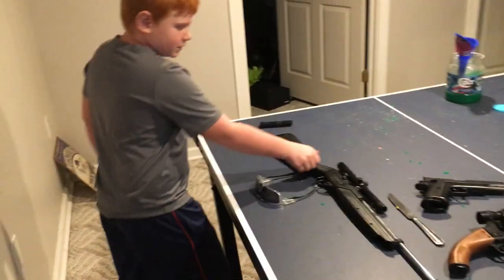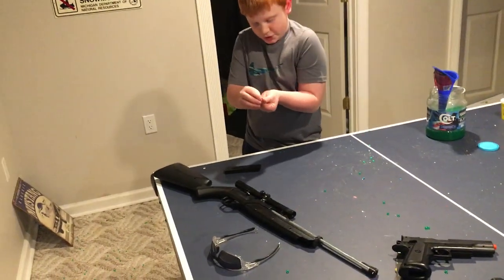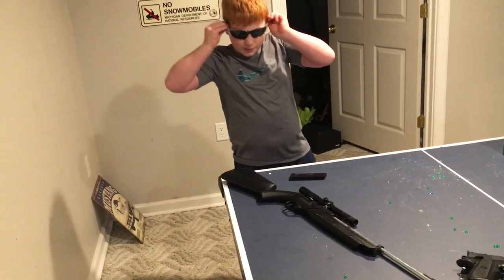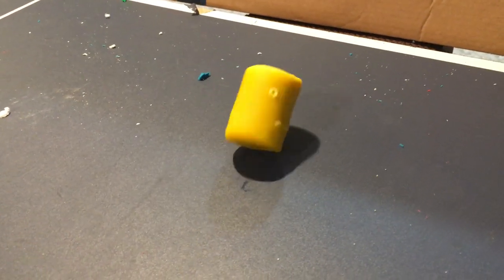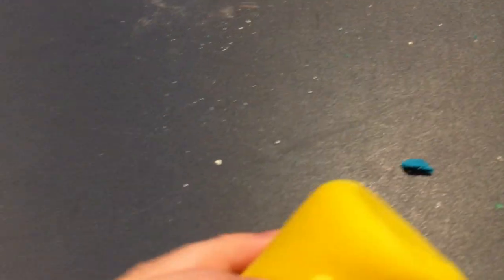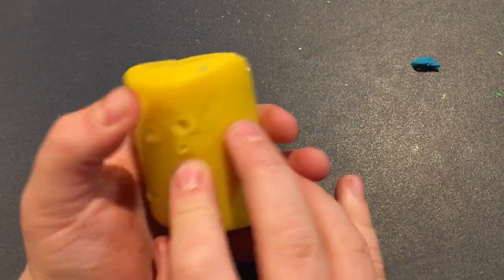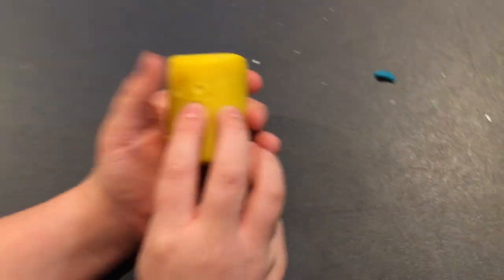But now we have a metal BB gun — it shoots metal rounds. Scope's off, so I'm going to do point blank with iron sights. Safety off. Look at that — there's a dent. Entry. Exit. That is our exit wound. That is our exit wound — the BB went clean through.